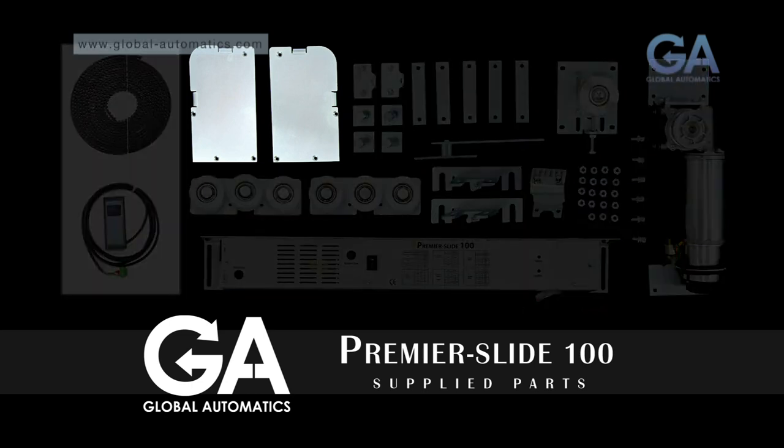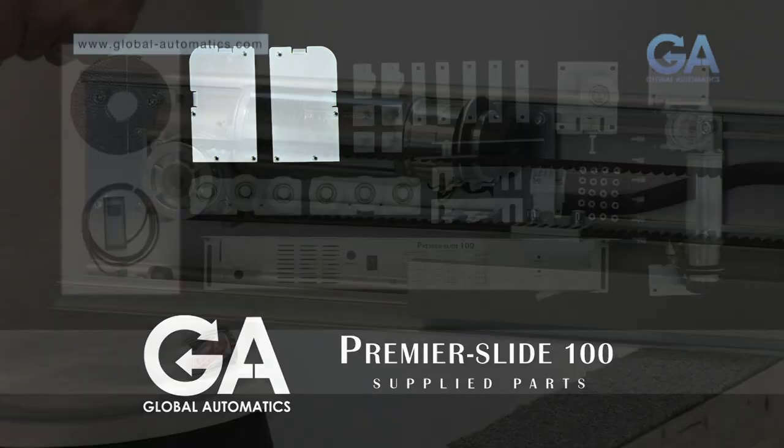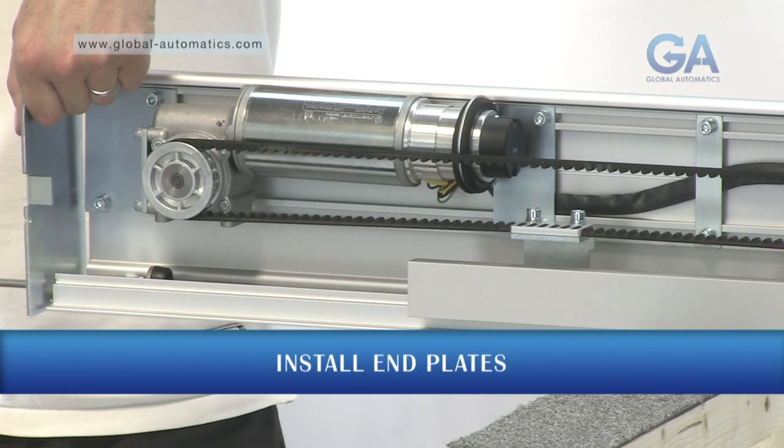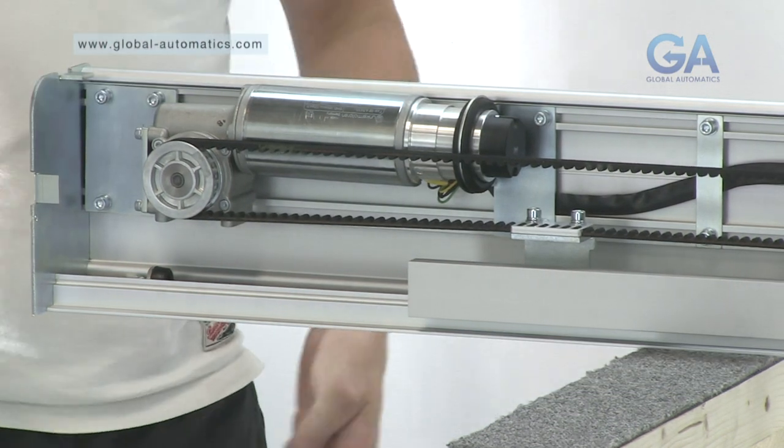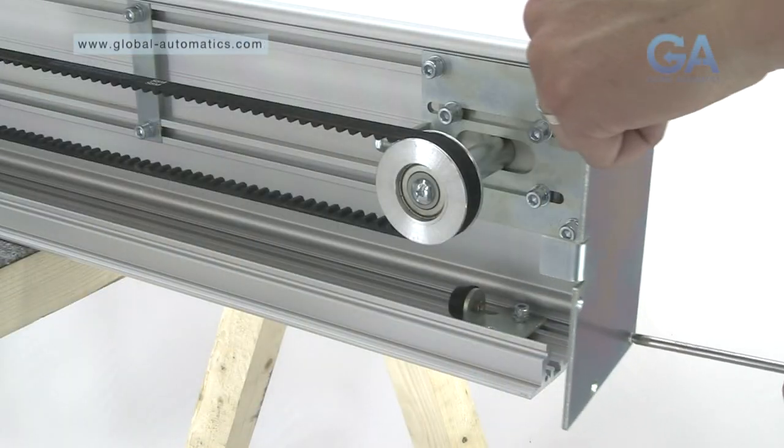Select the end plate and install at the end with three fixings per plate. Repeat for the other side.